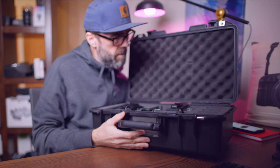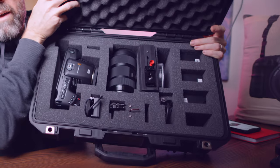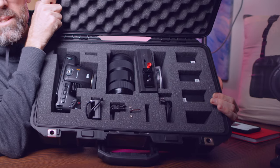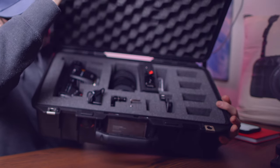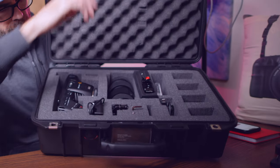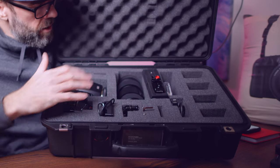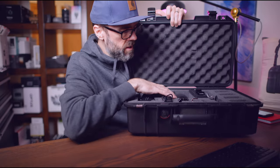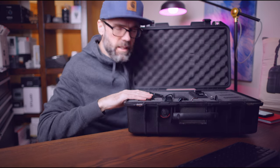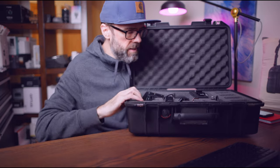This is the kit set up for the Pocket Cinema 6K. You'll notice we've got the Pocket 6K in here with the cage on it — it fits a half cage in this kit. It's also got the 18-35 Sigma lens, which works really well on the Pocket 6K. We know it's a Super 35 equivalent sensor, a little bit bigger than Super 35, so that lens pairs excellently with it.